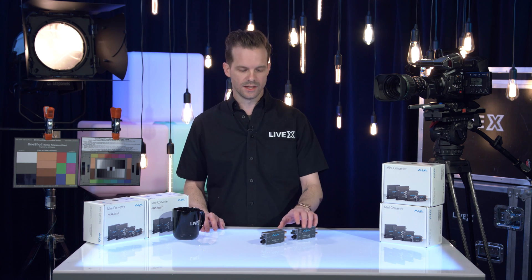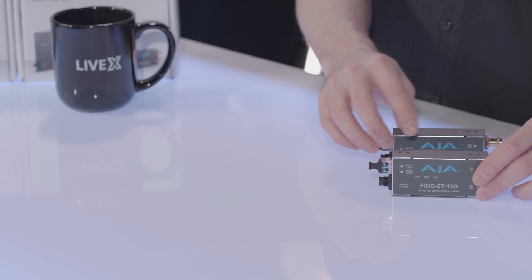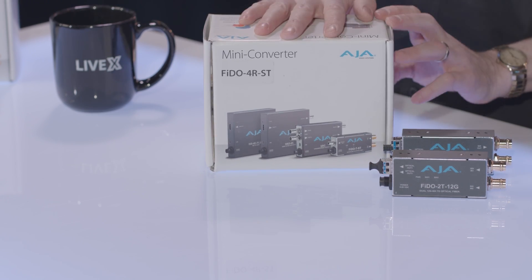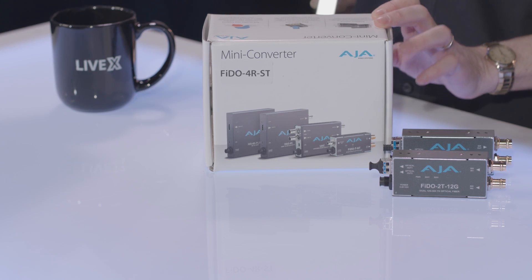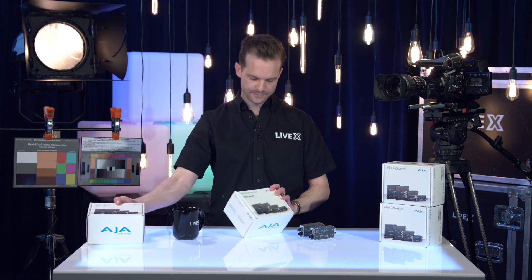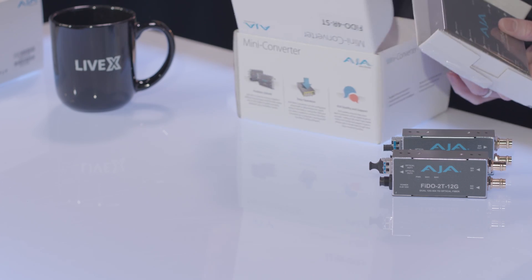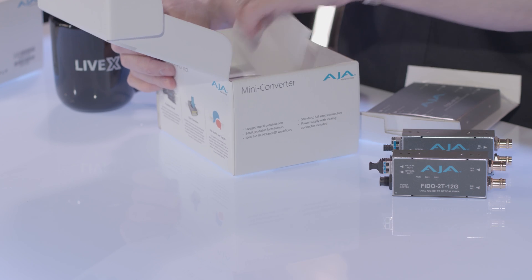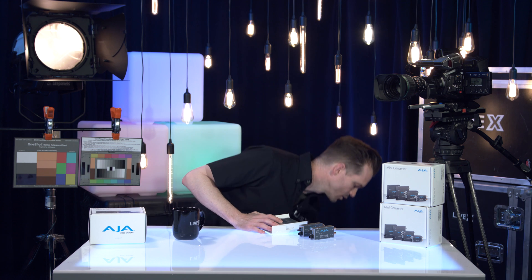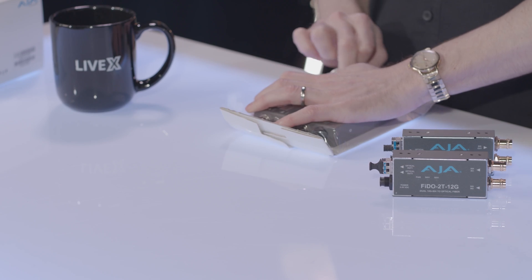Let's move on to the quad link systems so you can see the difference in what that looks like. This is the FIDO4 RST, and this is the FIDO4 TST — one is the transmit side, one is the receive side. Inside we'd expect to see power — same power cable for all AJA stuff. They haven't changed that in quite a while, but it is a very robust power connection, so I would trust it.